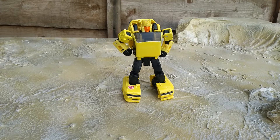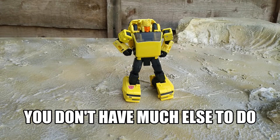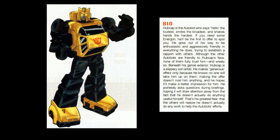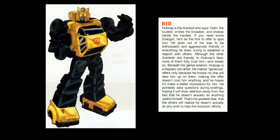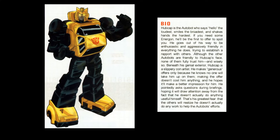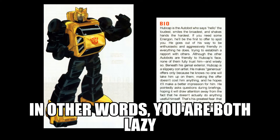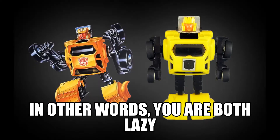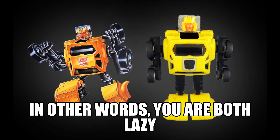I should get on to actually reviewing this guy, shouldn't I? Hubcap here might actually be my spirit animal. He's not a bot who's well-known for always offering to help, while praying to god no one actually takes him up on the offer — because he wants to do absolutely nothing, and that speaks to me on a very basic, raw level.